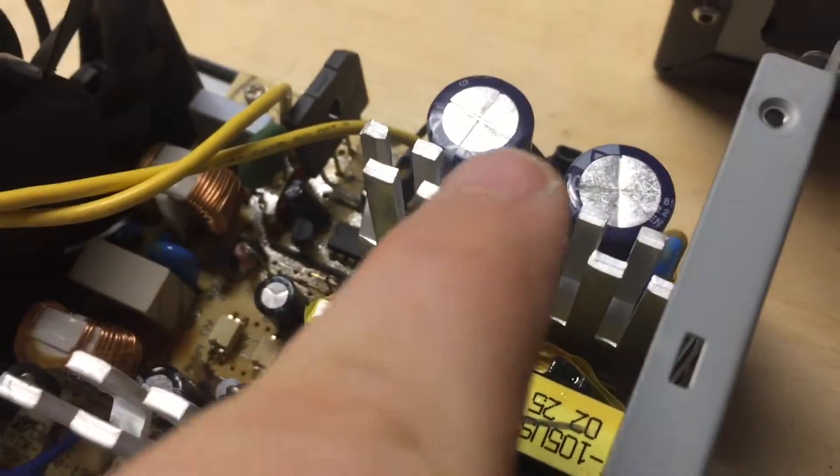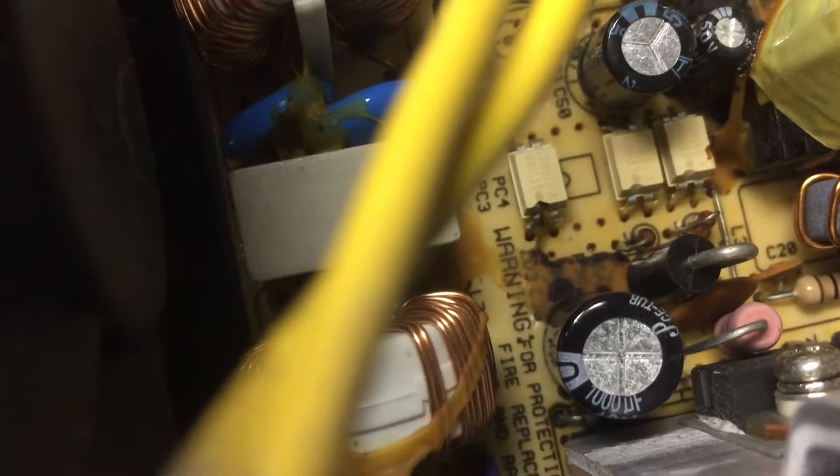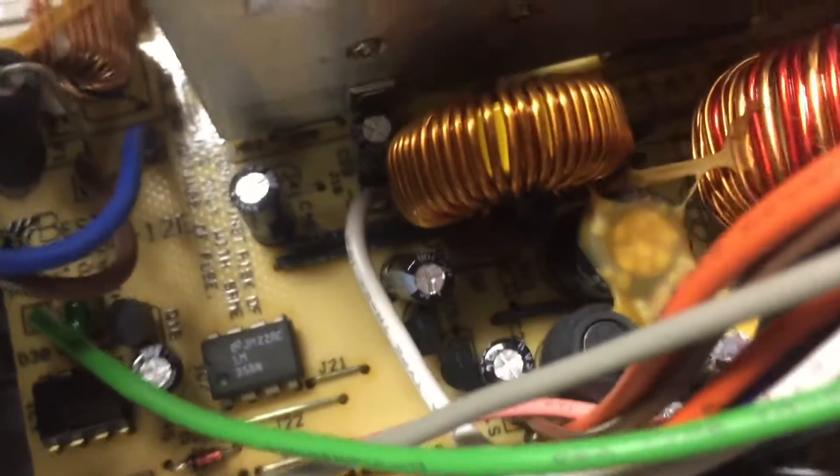I'm not touching those because those are the main ones — like the 12-volt rail. Those two right there, that's my 5-volt standby rail. And if you look right next to it, it looks like it's burnt my PCB — that's basically the circuit board inside here. It looks like it's burnt it. That other area looks fine — I think that might just be glue or something, but I'm honestly not sure.